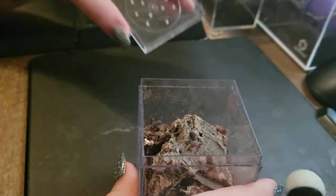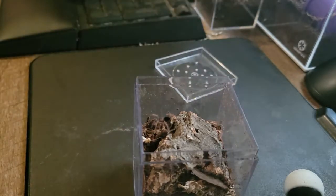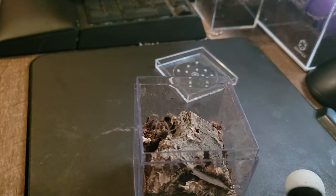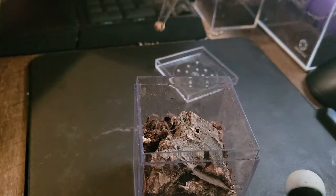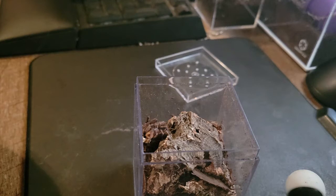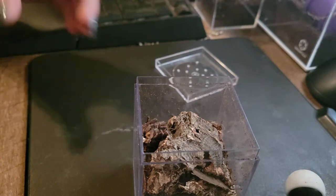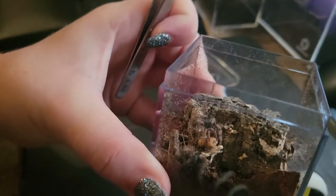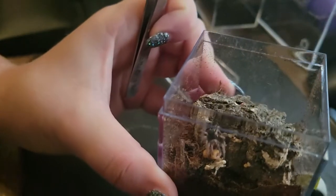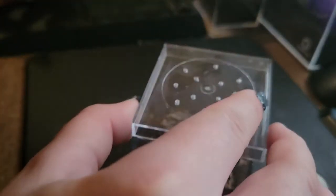I'm going to start with my fire leg. This one actually hasn't eaten for me yet because he was in pre-molt for a while once he came in the mail. Then he molted, and now it's time to finally eat. I'm going to give him a little body part of a mealworm — they don't always eat it right away. Oh, he did! He got it. He was hungry. This one does not have a name yet, so name suggestions would be appreciated. I actually have several things that need names.